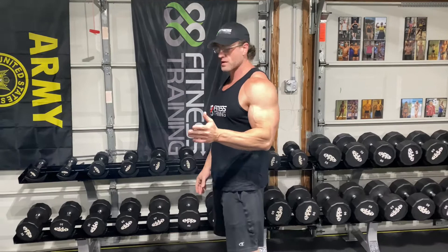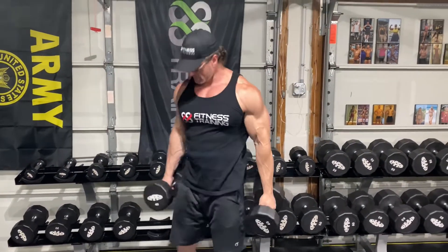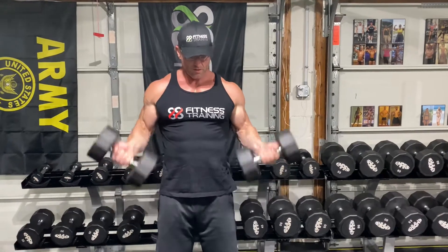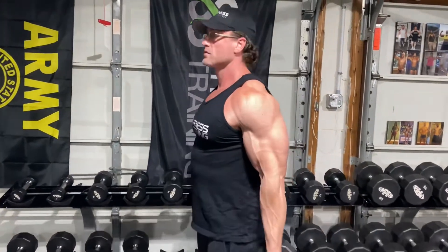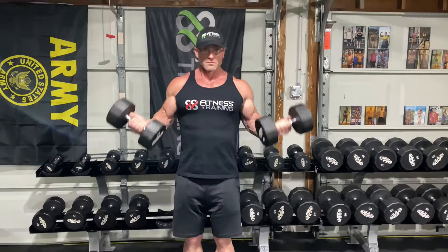Next bicep exercise is dumbbell curls. Again, a good basic exercise to start with — perfect for beginners. Basic curls, nice and easy. You usually do 3 or 4 sets of 10 for beginners. Blow your biceps up. These are the basics, these are the fundamentals. As a beginner you need to master these exercises. Keep doing them until you master them and blow your arms up.